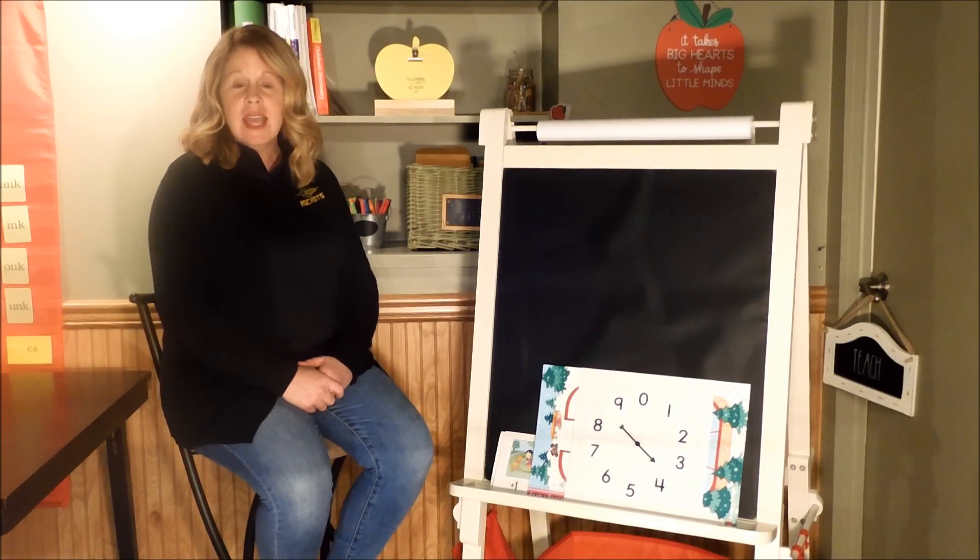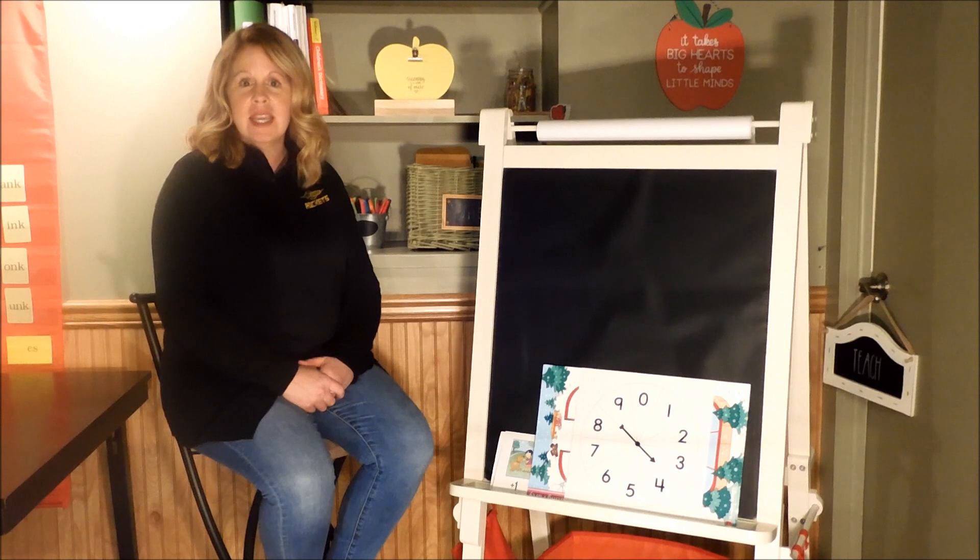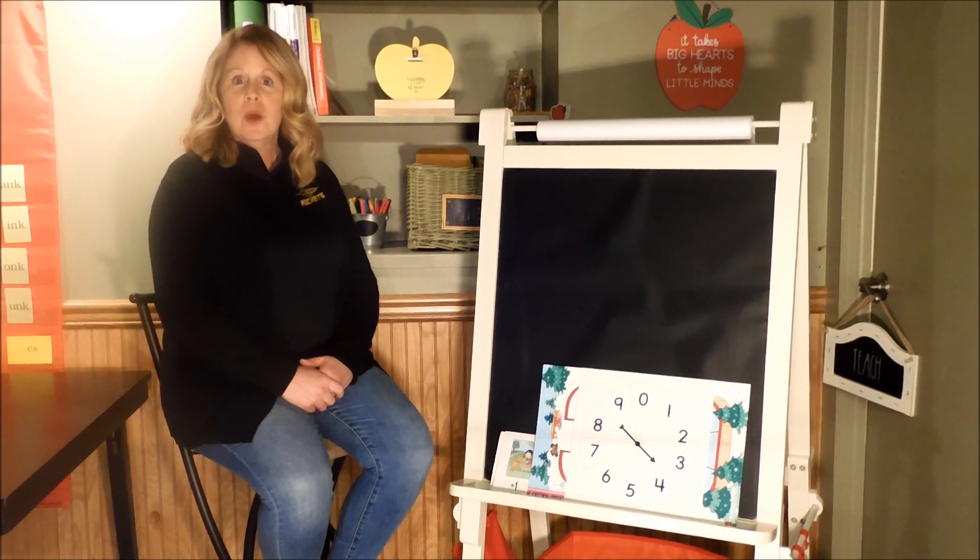Hi, my name is Mrs. Kent. I'm a teacher at Juniata Gap Elementary School. Welcome to my classroom at home. I'm so glad you're here to join me. I couldn't wait for us to get together to do some math work. So I was thinking, maybe we could start with something that we all do with our teachers at the beginning of math class.